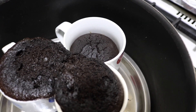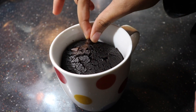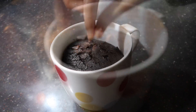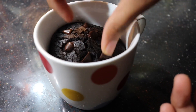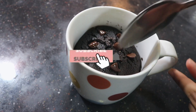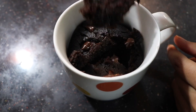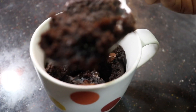I put a garnish and add some chocolate chips for the Oreo cake. There is a bowl of Oreo Lava Mug cake. If you have some taste of the recipe, you can try it if it is good for you. It is soft and delicious.